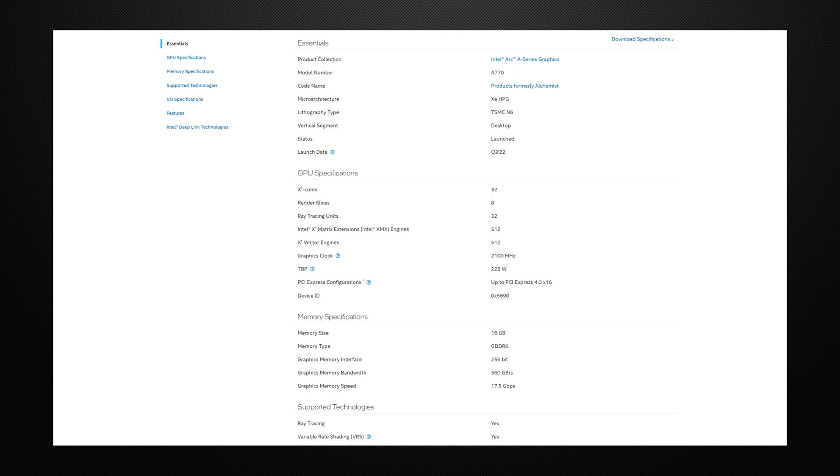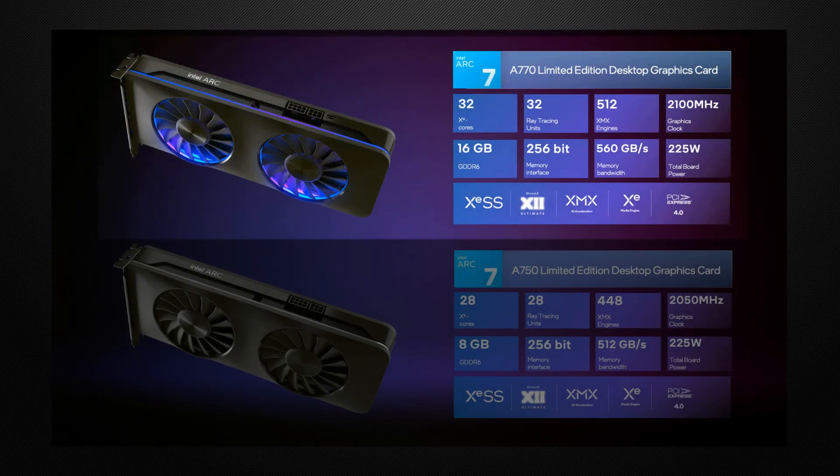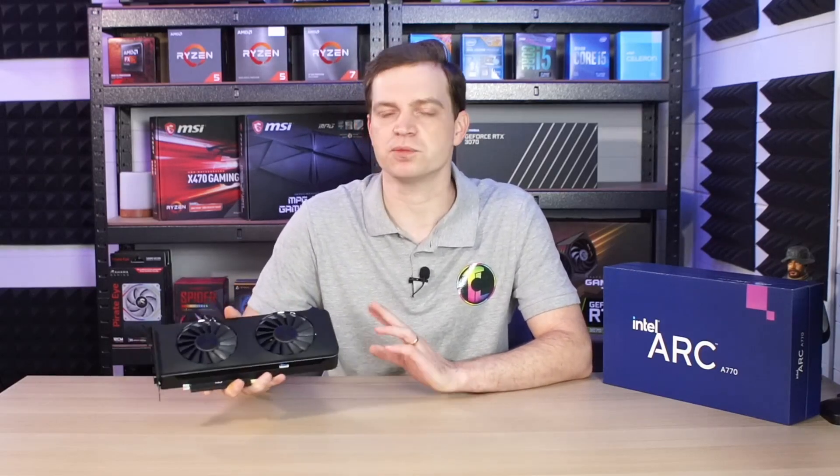As far as specifications go, you're looking at 32 Xe cores, 8 render slices, and 32 ray tracing units. It has a graphics clock of 2100 MHz, a 225W TDP, and a PCI Express configuration of up to PCIe 4.0 x16. That puts it in a class of its own, specifically when it comes to some Radeon cards which don't work that well with PCIe Gen 3.0 — this will actually work perfectly fine with it.